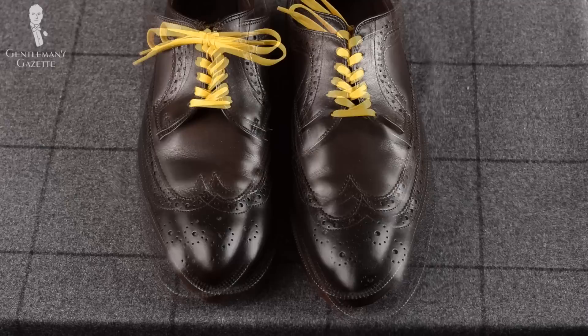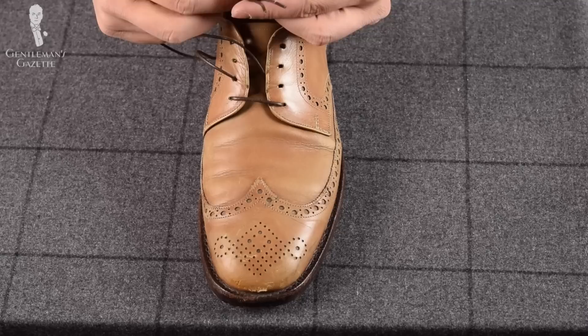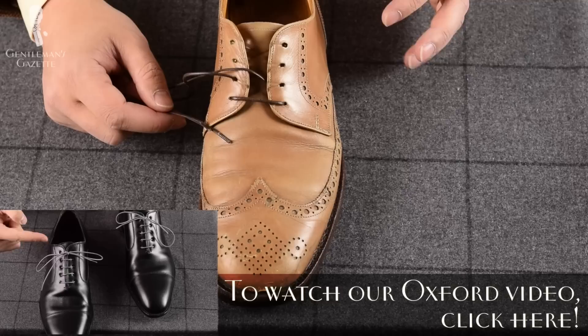Voila! This is how the Derby criss-cross lace is done. The other way to lace a Derby shoe is the Oxford way with a bar lacing. Since there are four holes, you want the ends to be the same length. If there are five holes, one end is slightly different than the other — but for the details, you should take a look at our Oxford video.